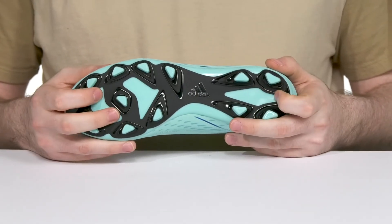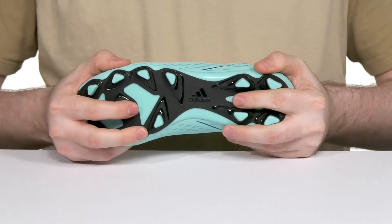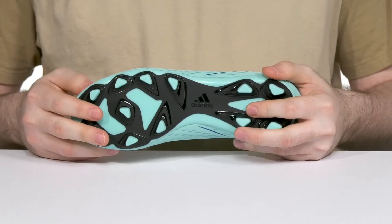Underneath it has a TPU outsole that's made for hard ground surfaces, keeping it flexible for extra adaptation to their surroundings.